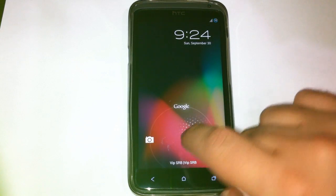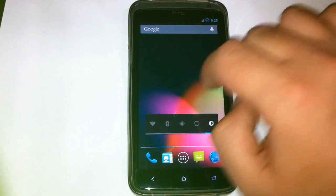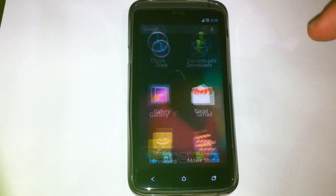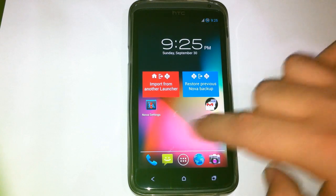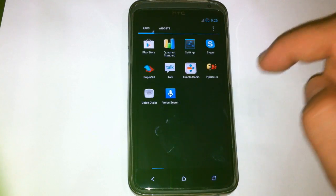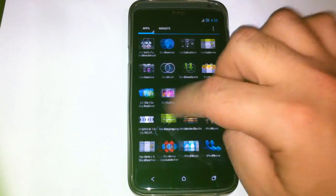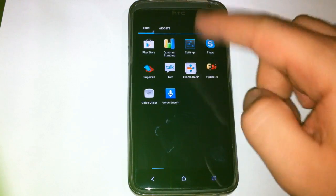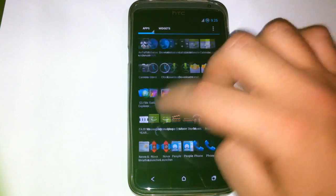This is the lock screen — default Jelly Bean. Also the home launcher, the default one. Beside the default home launcher, there's also Nova Launcher included. And this is the default applications with Google applications added. I have added three or four other applications like two benchmark tools, a File Explorer, and one game.